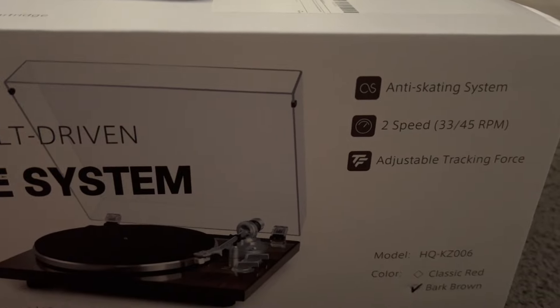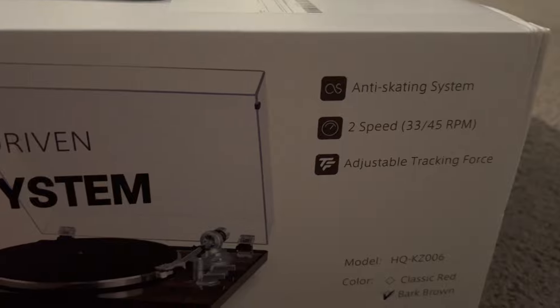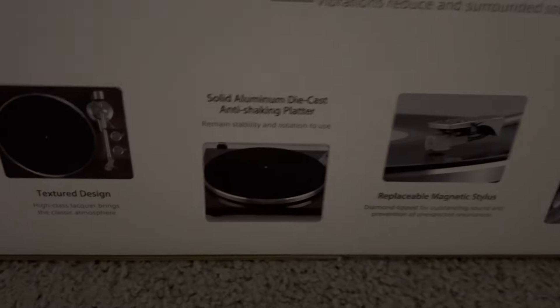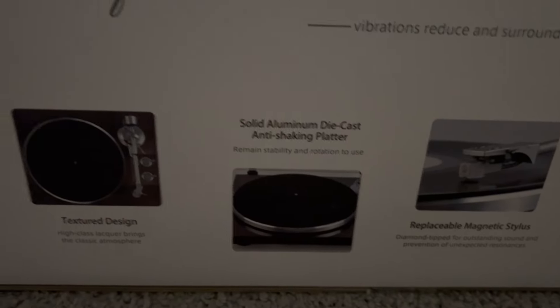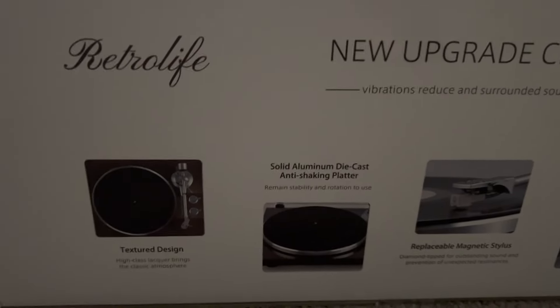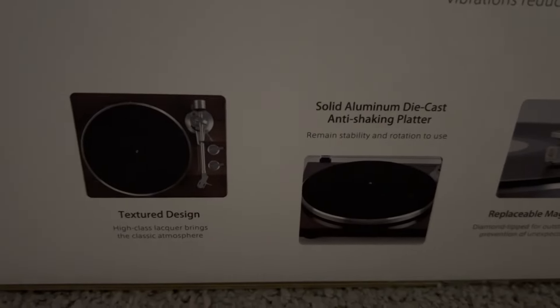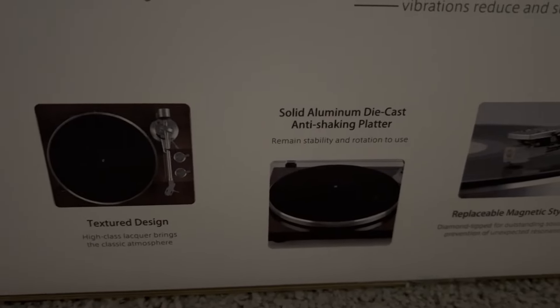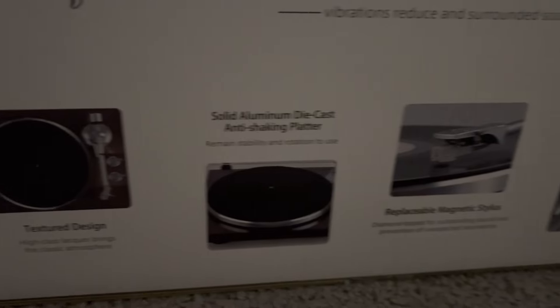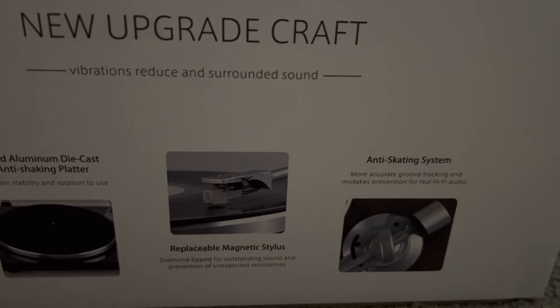On the outside of the box it talks about the anti-skating system. It has two different speeds to perfectly interpret your vinyl, and it can adjustably track everything as well. One of my favorite features is that it does have Bluetooth capability, so that's kind of mixing the new modern things with old classics like vinyl. You can actually set up Bluetooth speakers and connect them to play even better, but you don't need that — you can just use the record player itself.